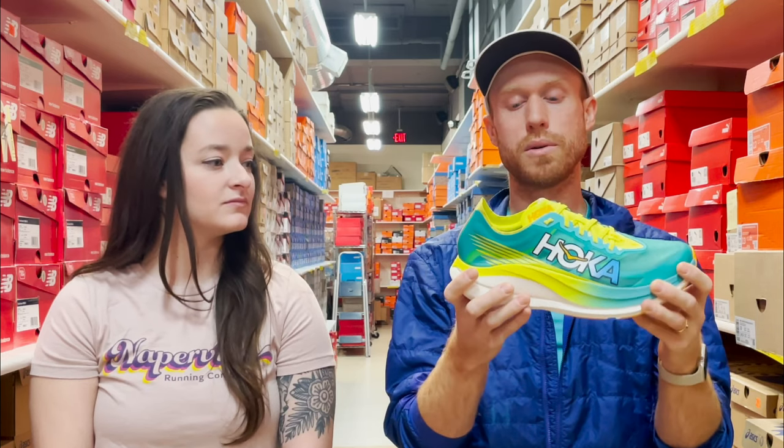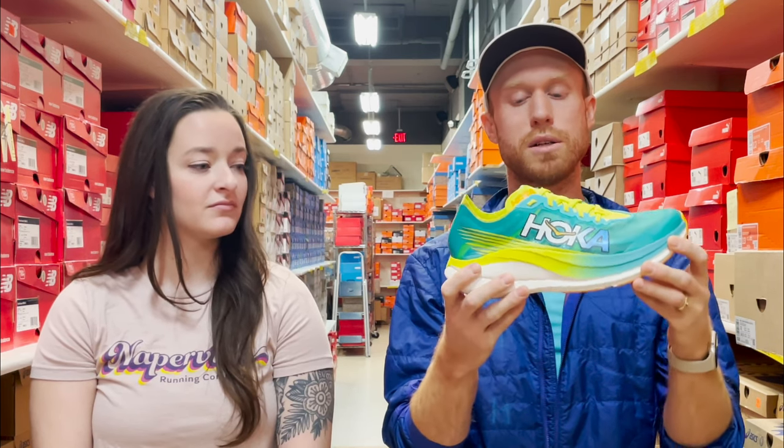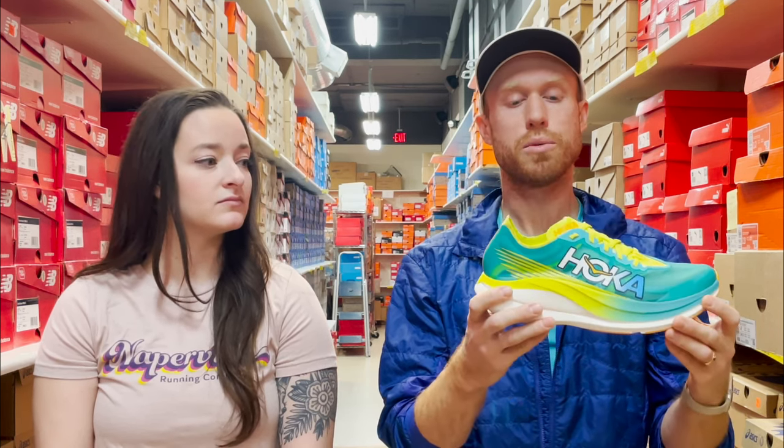The midsole is going to be a Piba midsole with a lighter weight and more responsive foam. It also has a spoon-shaped carbon fiber plate to deliver a more propulsive ride. The outsole is going to have zonal rubber replacement for high traction wear zones, and it's also World Athletics approved.